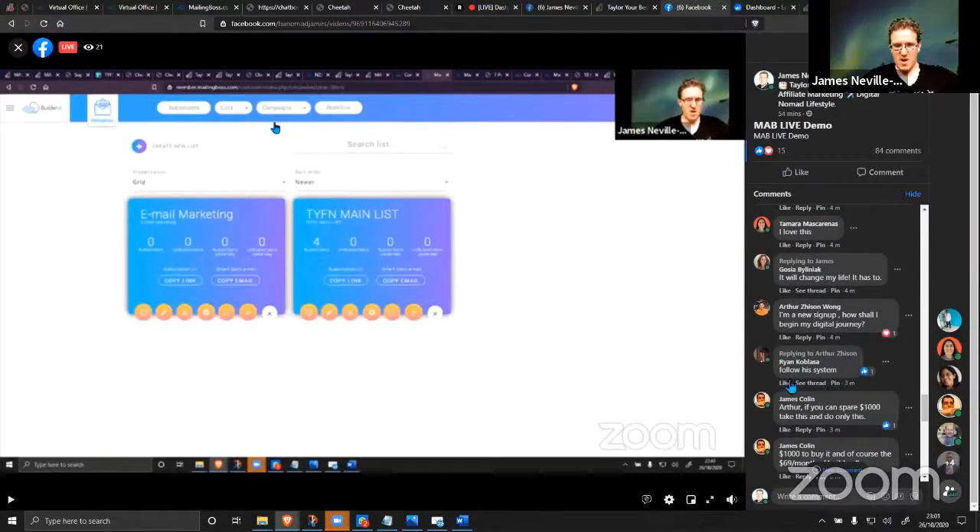Arthur says he's a new sign-up and asks how to begin his digital journey. This is actually perfect for someone who's never studied marketing in a day in their life. When I first started a couple of years ago I had no digital experience whatsoever, and I know how hard it is when you're first getting started — when the quitting mind kind of wants to take over. My idea for this was to help people who were struggling in my position a few years ago: people who are depressed, lost, who've given up on achieving anything — able to have a business set up in minutes instead of months.